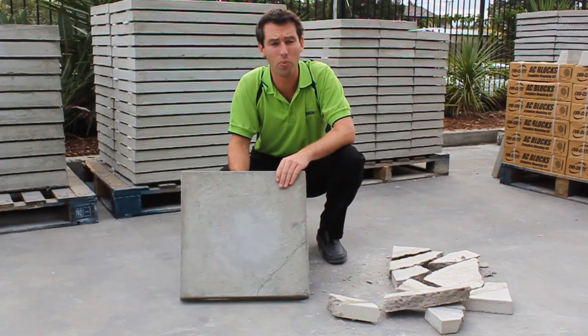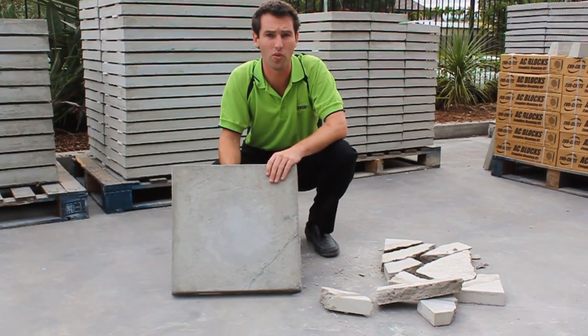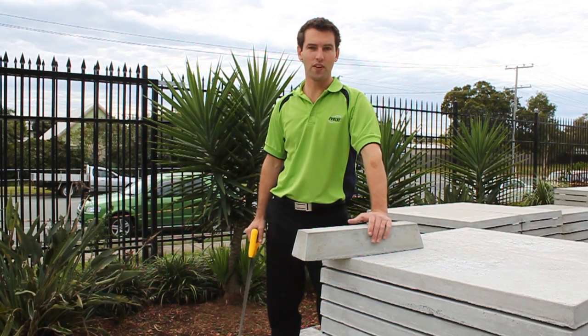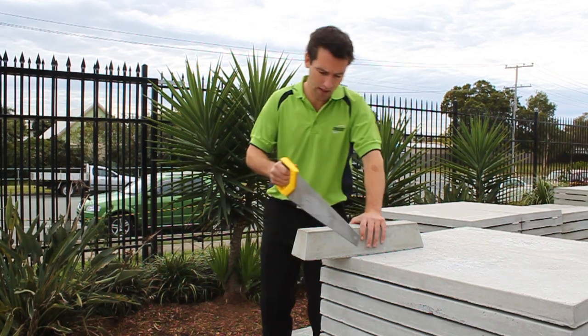And this is why it is so important to realise and understand that the fibre reinforcing in EvoCrete sets it apart from concrete. Here's a quick demo just to show you how user-friendly EvoCrete is — just using a basic hand saw, you can fabricate it to your needs.